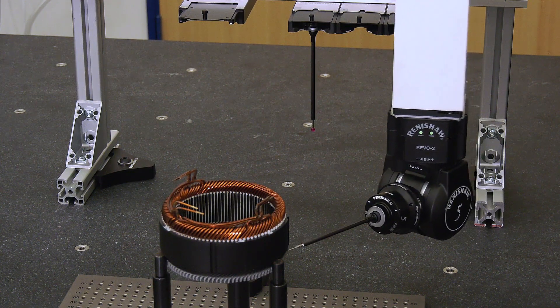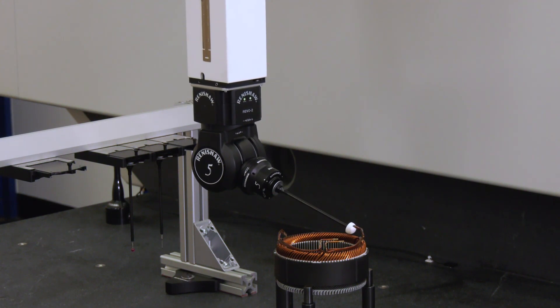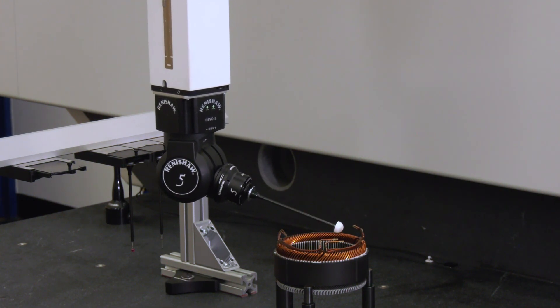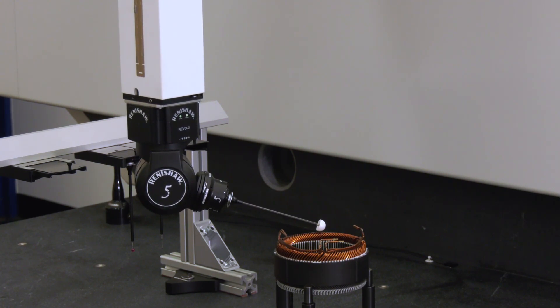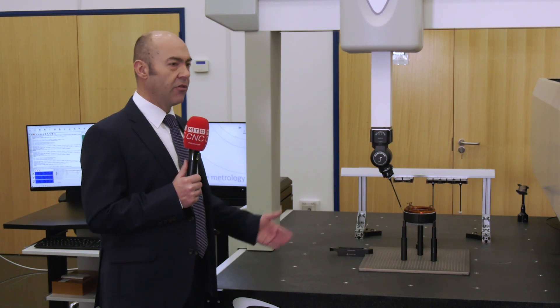We have a relationship that spans over 40 years between Renishaw and LK. LK have used Renishaw's scales and probe heads on their machines for a long time, and the relationship has flourished because of it. With this particular machine, LK are packaging it with the 5-axis Revo system. LK are offering not just the Revo head but the whole support package as well — including Modus software, which is Renishaw's software, Renishaw's controller, and the scales on the machine. There's quite a lot of Renishaw content on this Scantek machine.